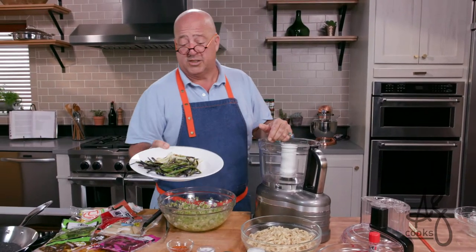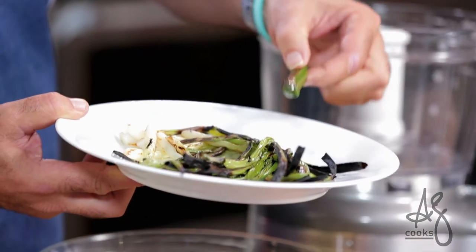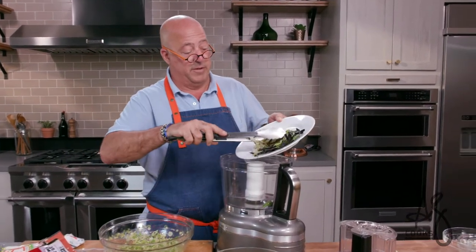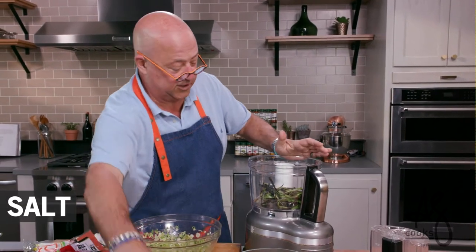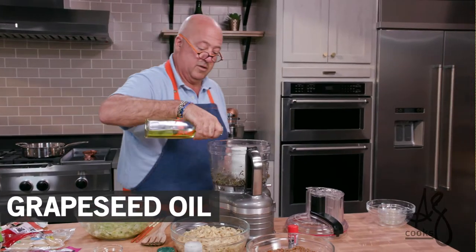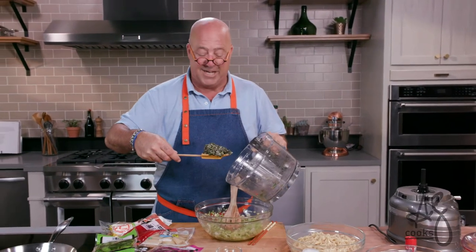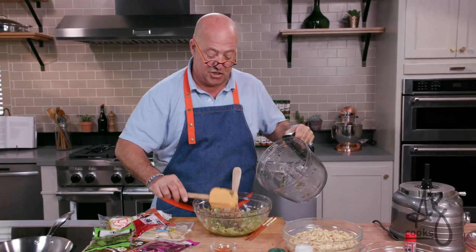We've charred our scallions and we've charred a serrano chili. The seeds of a serrano are very citrusy and lemony and it's completely delicious, so make sure you throw the whole pepper in there. I'm just gonna add a little more salt. Some people like to turn this into a paste, but I like it where it's got a little body to it — so it marries with the scallion mixture that's got the ginger in there.